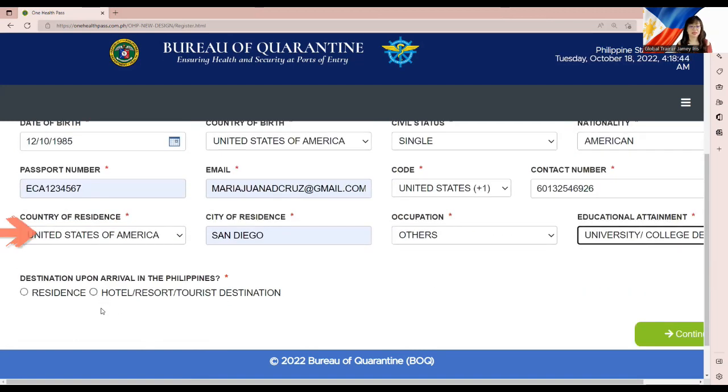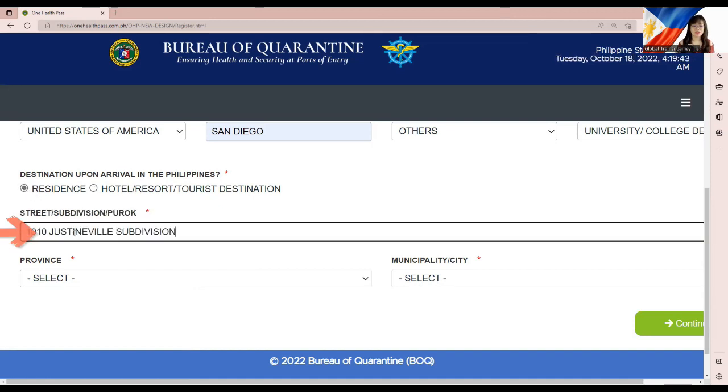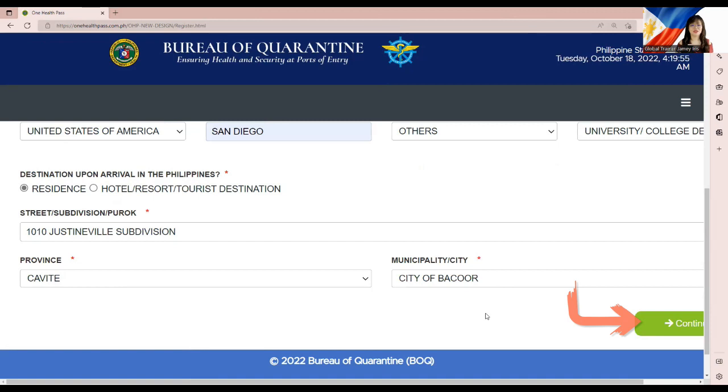Last, enter your destination upon arrival in the Philippines — will you be staying in a residence or a hotel? If staying in a residence, enter the street, subdivision, province, and municipality or city. If staying in a hotel, enter the hotel name, resort or tourist destination, province, and municipality or city. Once all information is entered, Step 3 is complete. Click Continue to proceed to Step 4.